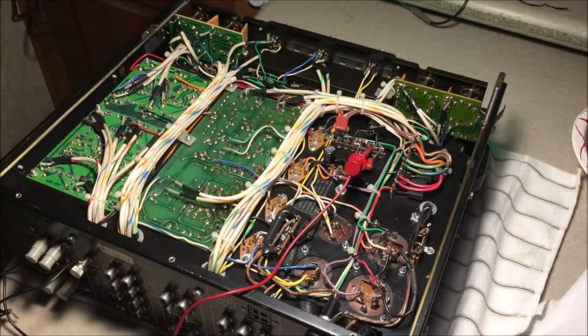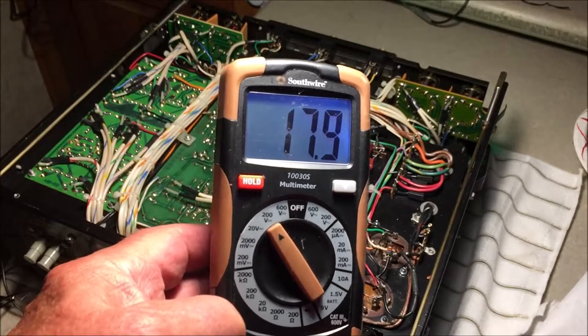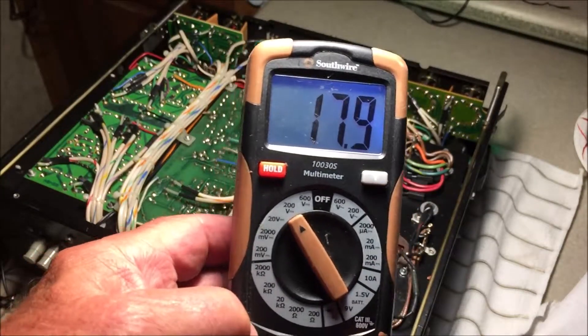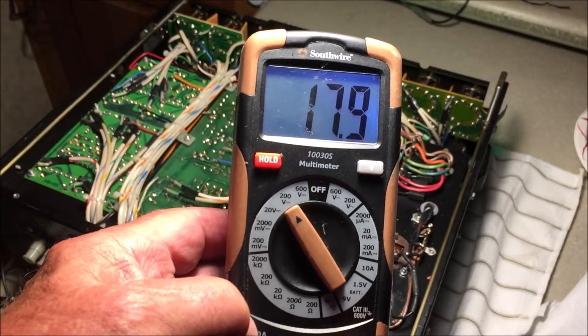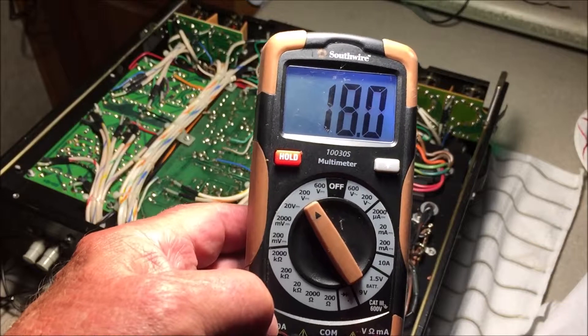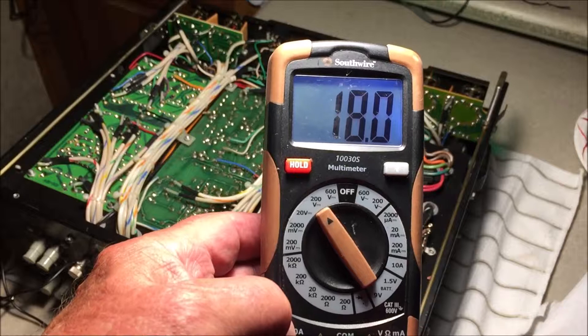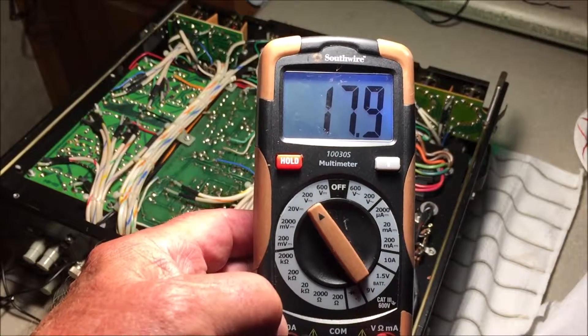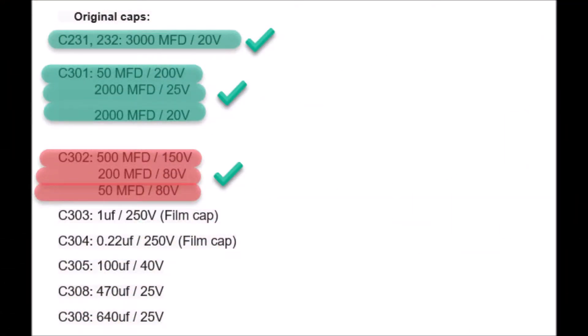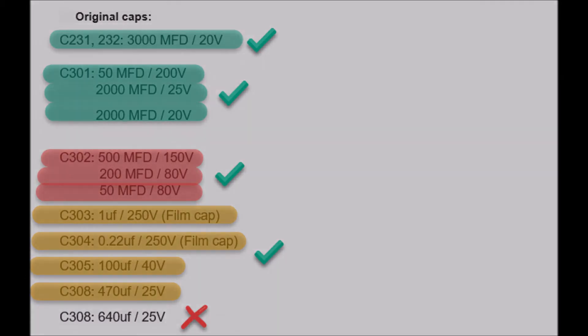It should be 18 volts and it's 17.9 volts. There are no potentiometers to adjust anything, so I'm going to say that this is a pass. The power supply section has been done. 18 volts — it's a pass. So this is where we were at the end of the last video, and this is where we are now. C308 alternative value wasn't used. Thank you.